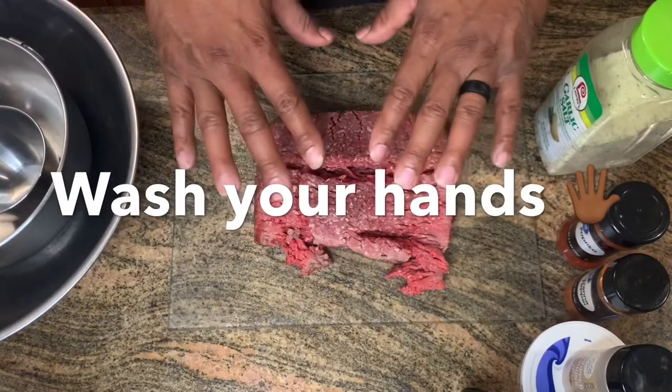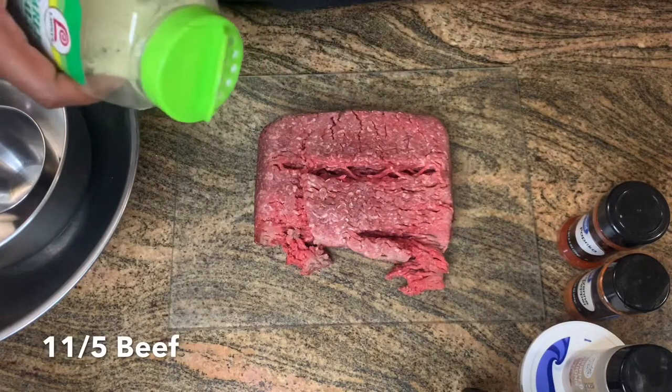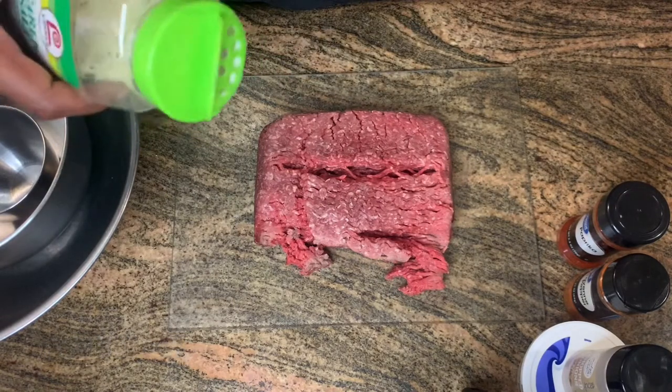First thing we're going to do is start off with good hygiene and washing our hands. I ain't doing nothing until you wash your hands.